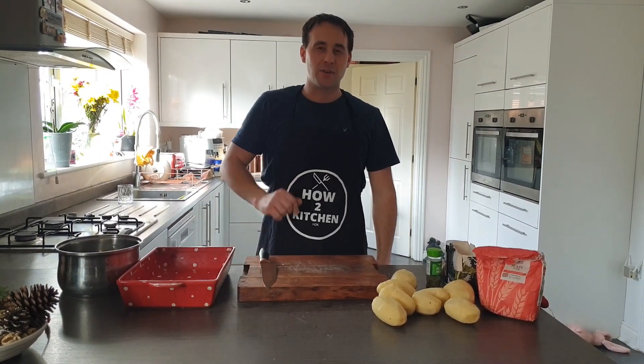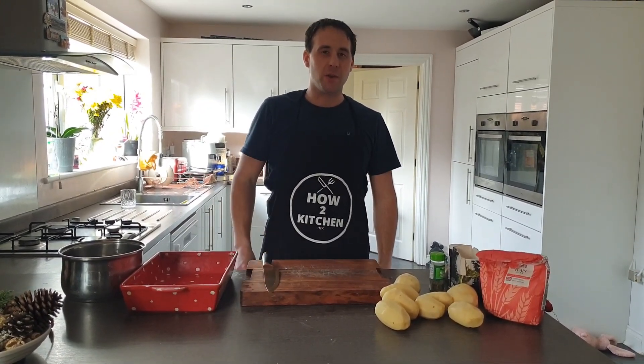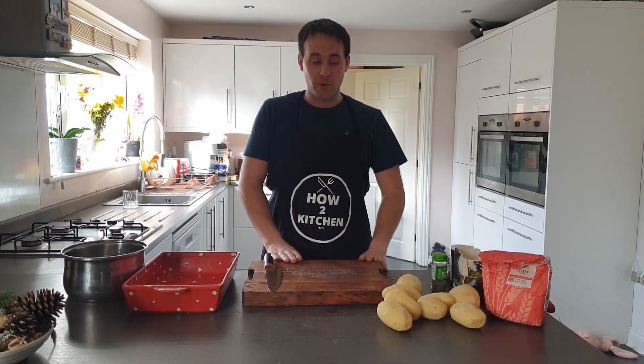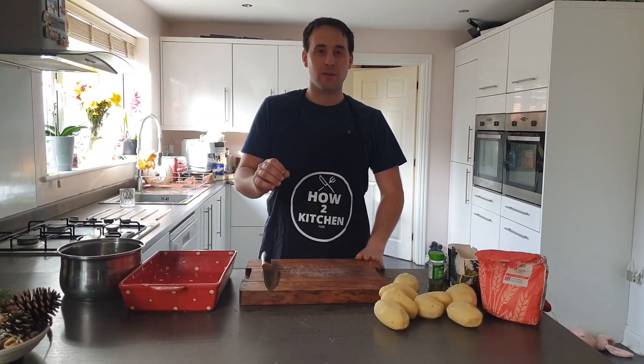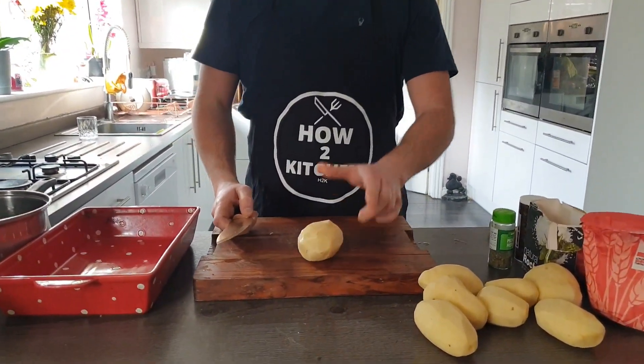Hi guys, welcome back to How to Kitchen. We're going to share with you a quick tip on the best roast potato. There's a lot of argument on the best roast potato — what to do and how to do them — but we think we've found the perfect roastie, so come closer and I'll show you.